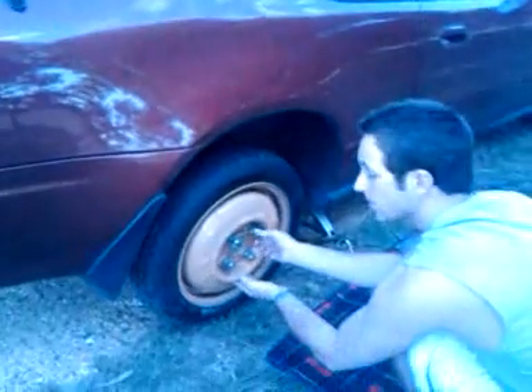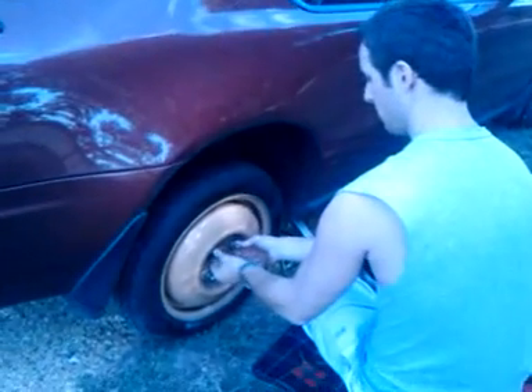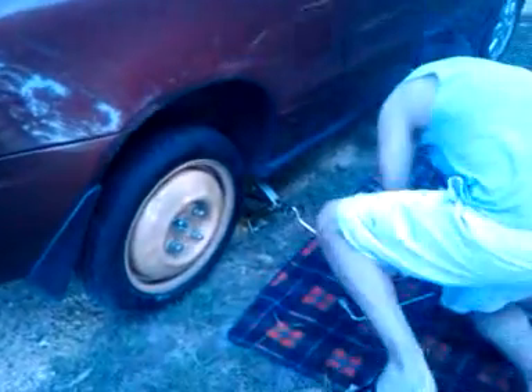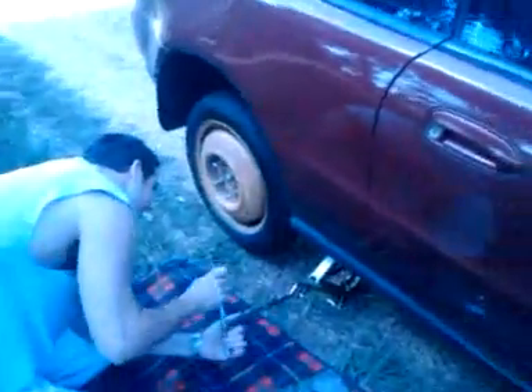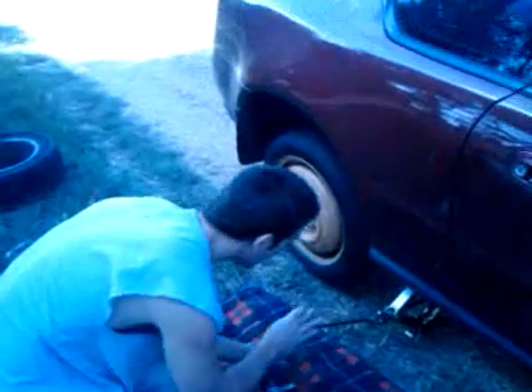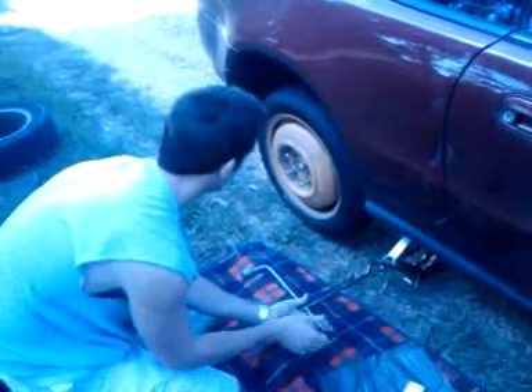So here we go — we put the spare tire back on, and now we just have to tighten the screws. Doing a good job there. It's a good idea not to wear white clothes when changing a tire, because as you can see it gets a little dirty. Maybe take your pants off, do it in a wetsuit, or just wear dark clothes. The spare tire is on, as you can see.